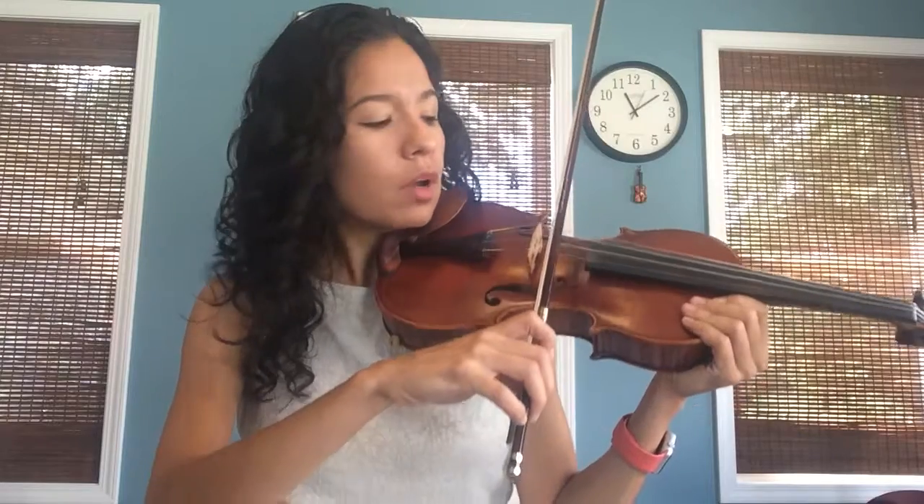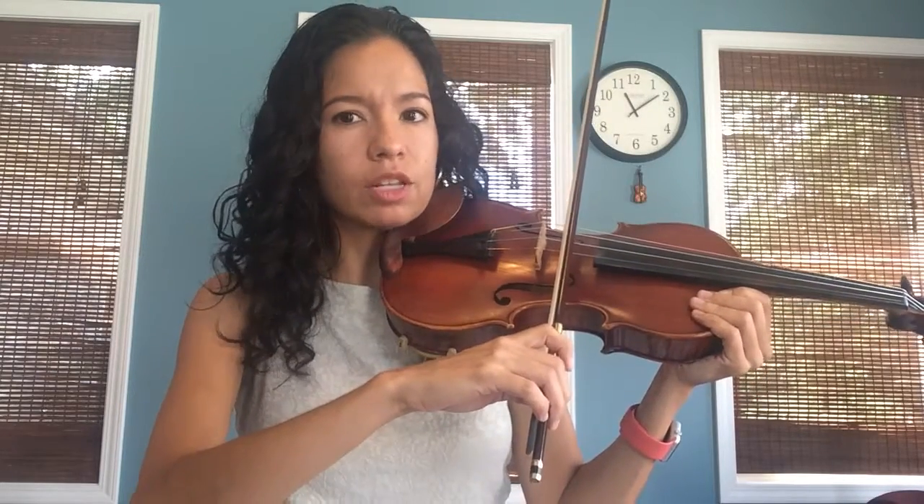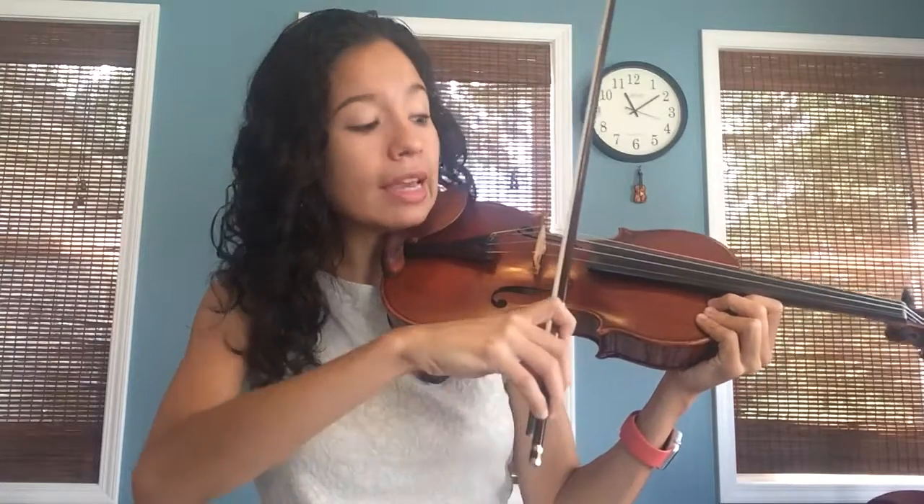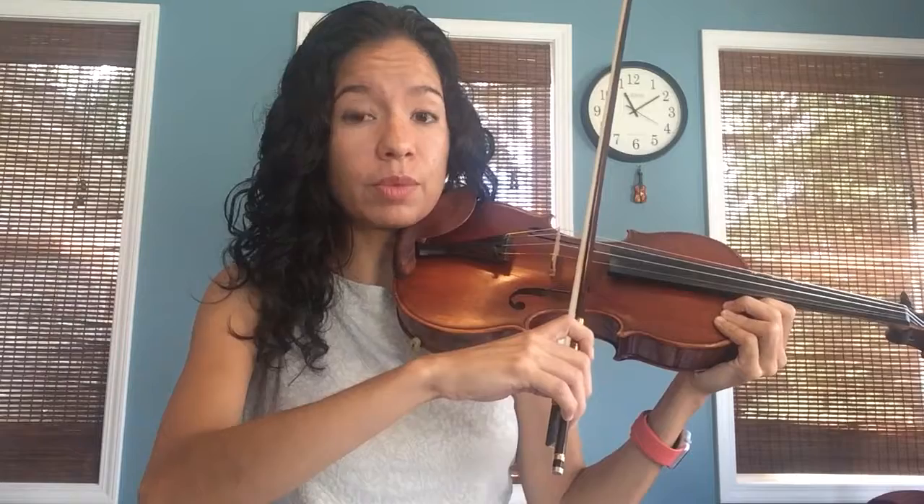You have to get used to just bowing. One of the common mistakes is to use very little bow. When we use very little bow it's very hard to make a beautiful sound. Look what happens if I only use very little bow. You hear how my sound is kind of crunchy — that can get solved if I use a little bit more bow.